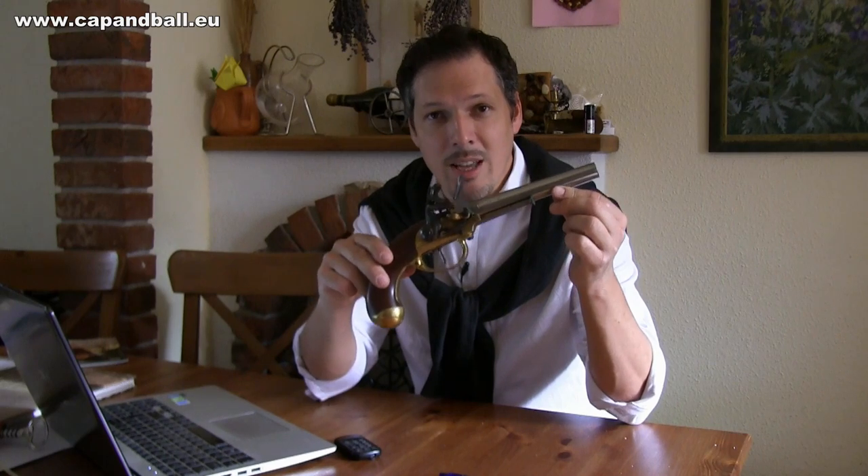Ladies and gentlemen, I have a very special pistol for you today. This is the French 1777 Flintlock Cavalry pistol.